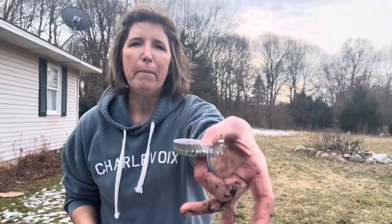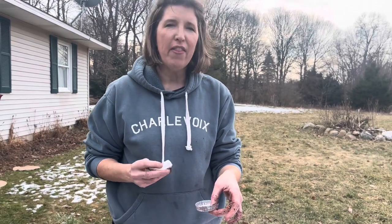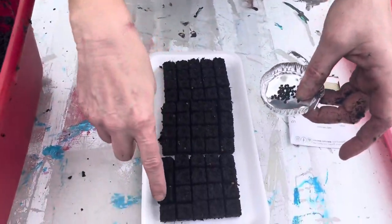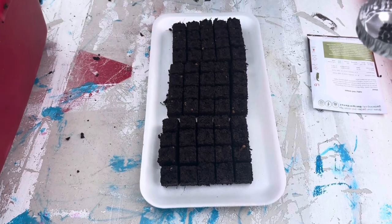Some other really handy tools for seed starting, whether you're doing soil blocking or seed trays: I got this little aluminum pan from The Gardener's Workshop — one of my favorite supply shops. When you put your seeds in it, it removes static electricity so that when you're trying to pick up seeds they don't stick to your hand or your tool. Also, when you look closely at the soil blocks, there's already a little indentation right in the center of each one, so I don't even need my dibber.